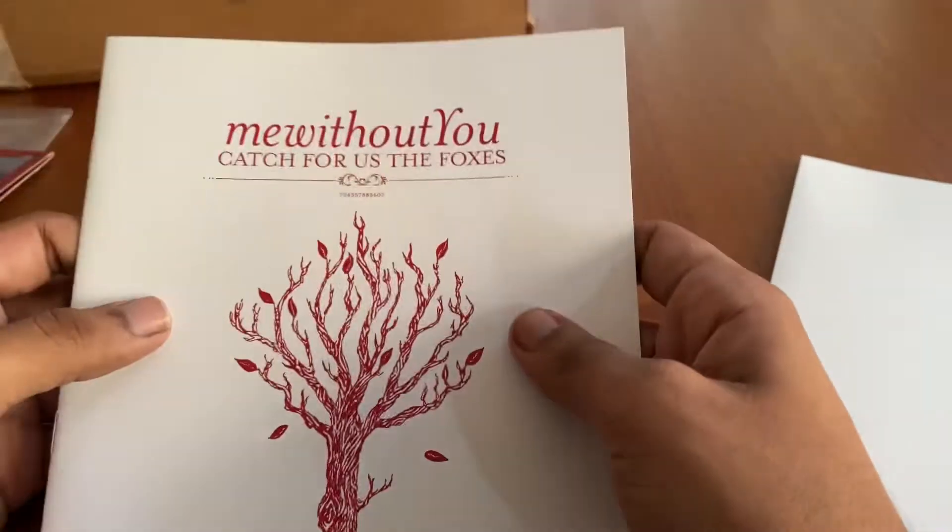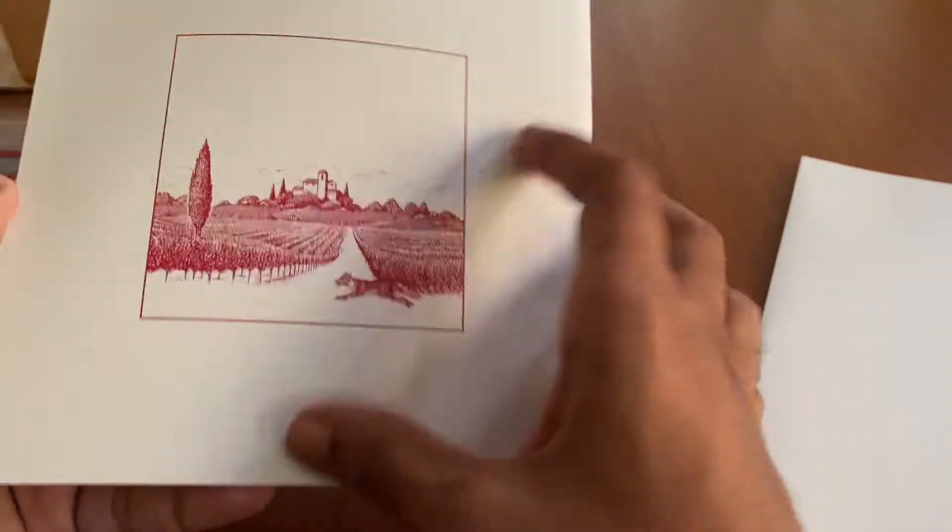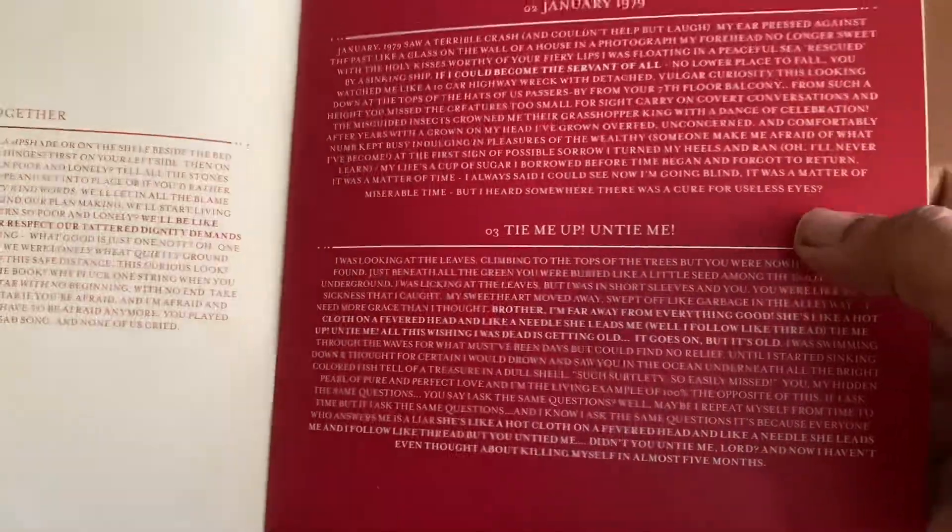This is the lyric booklet. I believe it's updated for the vinyl, and the colors are really — of course this color scheme is amazing.